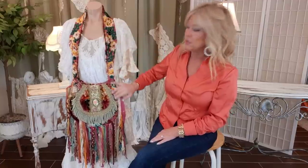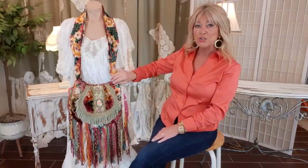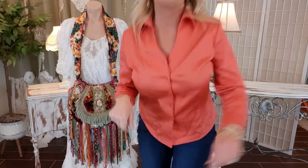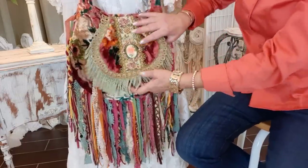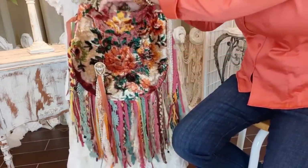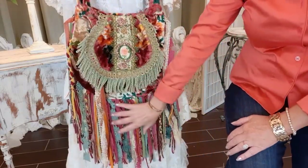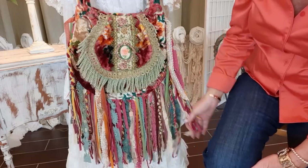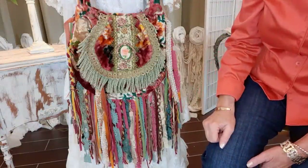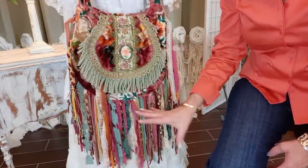Now this is a bag that is made out of a vintage velvet tapestry. Let me give you a closer look. So this is a flap bag that you lift up and has a magnetic snap and it's fully lined. It has collage fringe, which means just a mixture of different materials. I have lace, suede, ribbon, chains, necklaces, things like that in here.